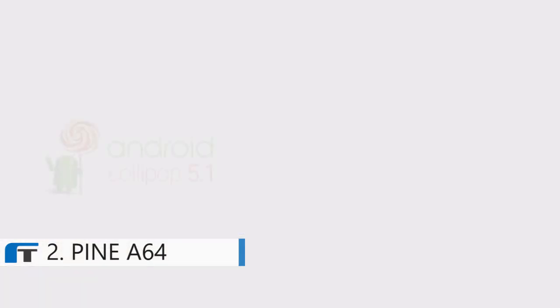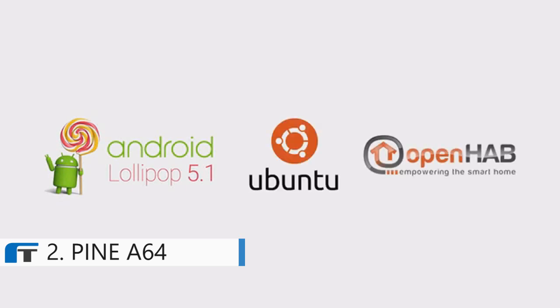We're fully compatible with Android Lollipop 5.1, Ubuntu Linux, OpenHub, and more. Be one of the first to join the Pine64 community, and with your help, we can create more modules and software to bring affordable computing to all.